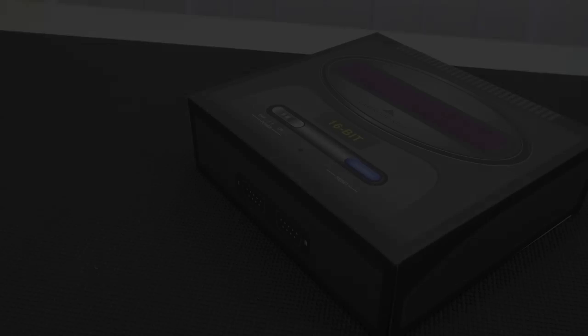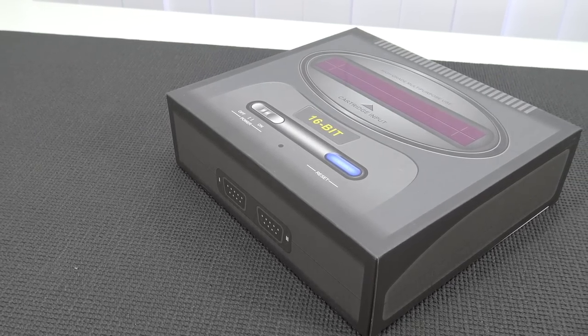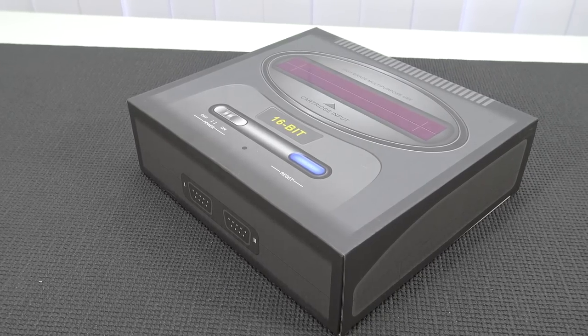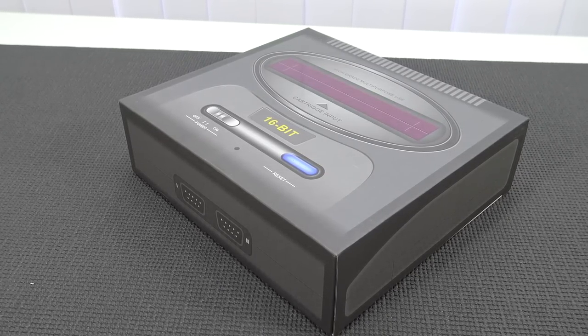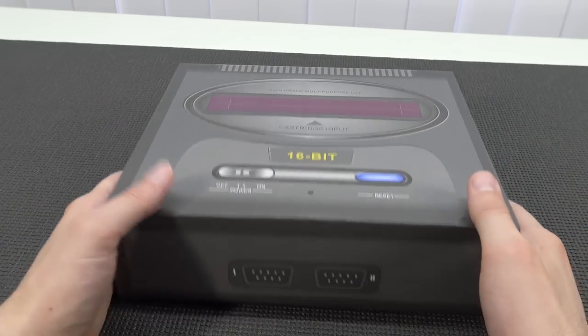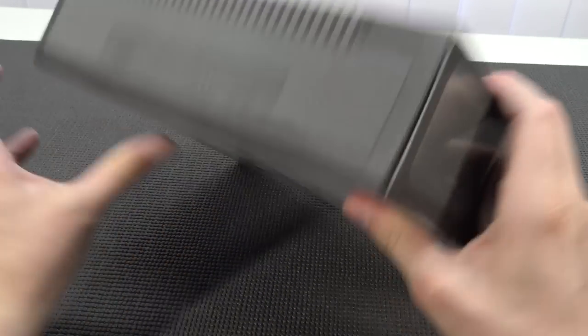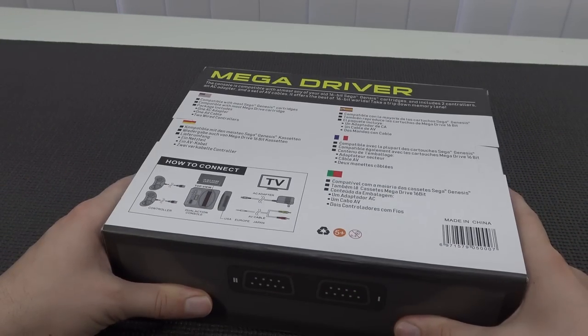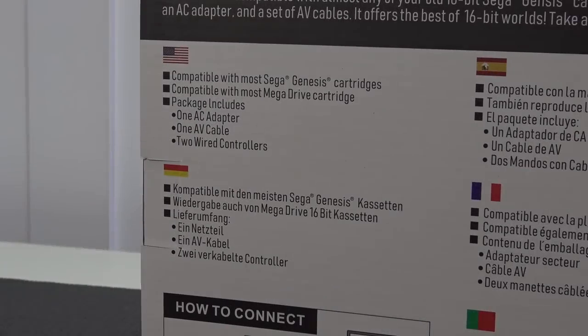When I unboxed this product in my package from China ultimate unboxing a very long time ago, a lot of people reacted positively to this box because it looks really cool - it looks like a Mega Drive. They even have controller ports, so I give them extra kudos for that.